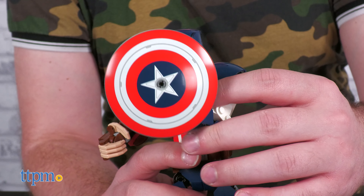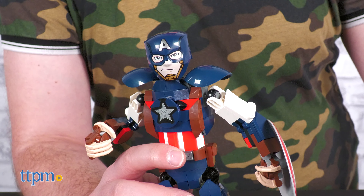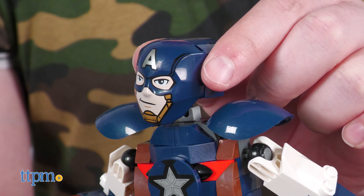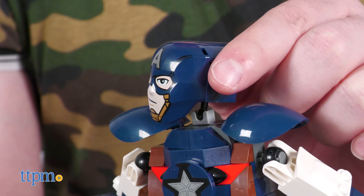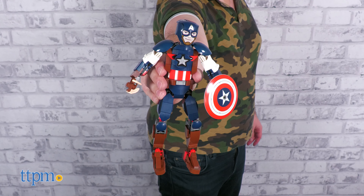One small critique we have is for the face. A cartoon look was definitely the correct choice, but it looks a little too simplified perhaps — at least in our opinion. You may disagree. Are you team Steve or team Sam? Cast your vote in the comment section.